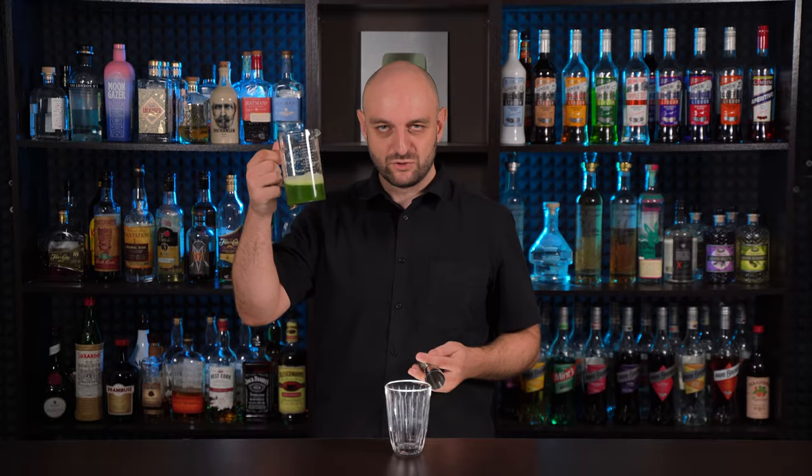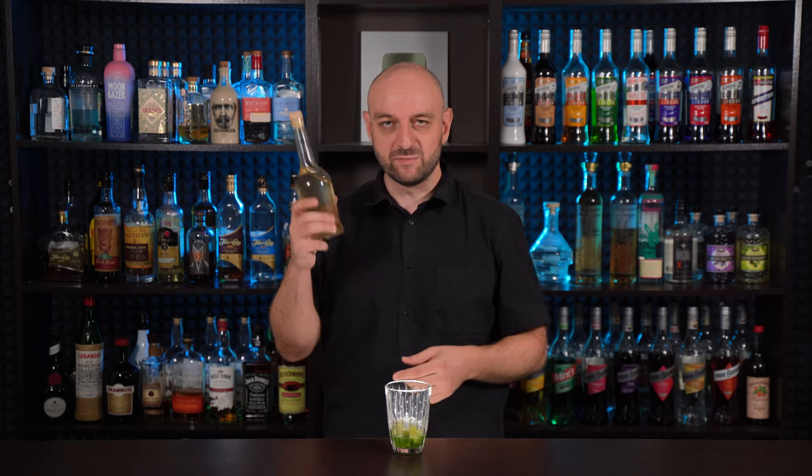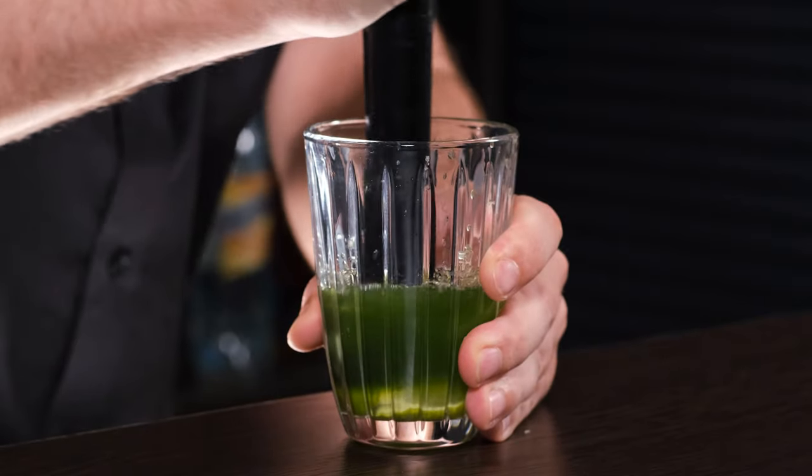Now to the cocktail. It is shaken. To the shaker we're gonna add our cucumber juice — half an ounce, 15 ml. A lime half, quartered. Simple syrup — one part water, one part sugar — one ounce, 30 ml. Muddle a little bit to release the juices from the lime.